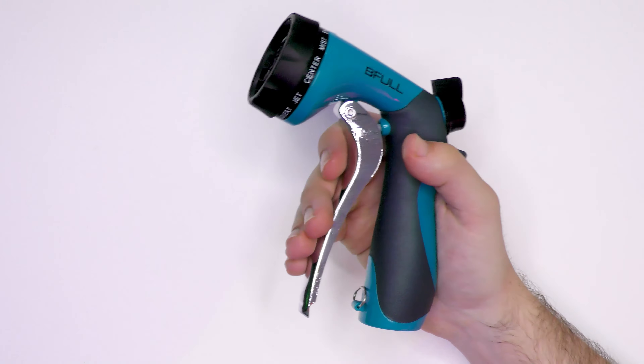Let's take a look at this. There's a few washers in there. We have the B4 spray gun with a nice rubberized grip at the back and this bit here is metal. This lever feels really nice and high quality and has a really nice chrome finish. You can also lock the lever to keep the water running. It's worth noting that this actually has 10 different modes.